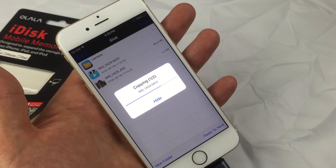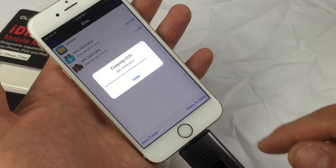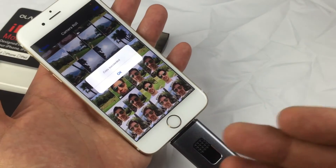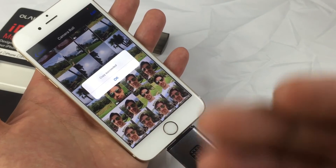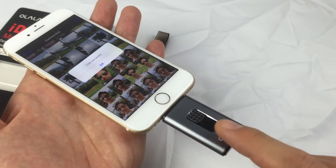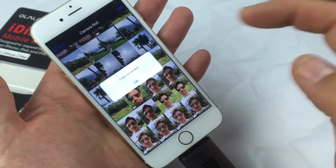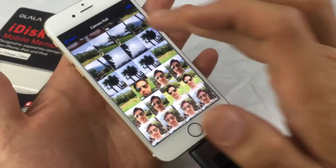This is something that's great especially if you're traveling — rather than always having to set up your computer to get more space on your iPhone, it's a lot easier if you have something like this and can move everything over to your iDisk. It's a lot faster and more efficient.